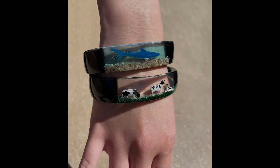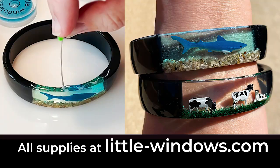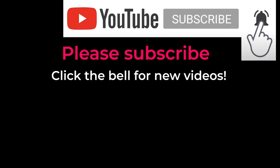Let the resin finish setting, and they're ready to wear. I just love how these turned out. What will you put in your little window? I'd love it if you subscribed. Click the bell and you'll know when I have a new video.